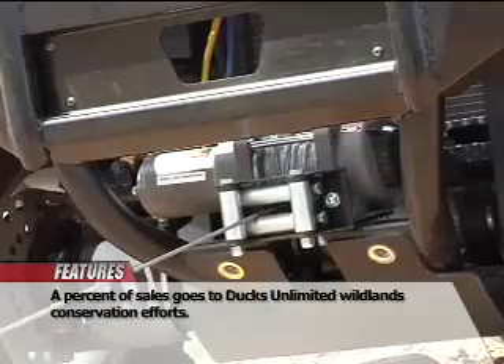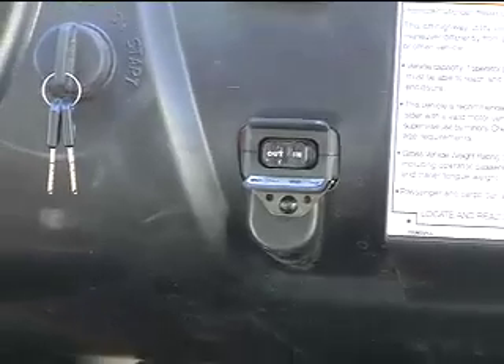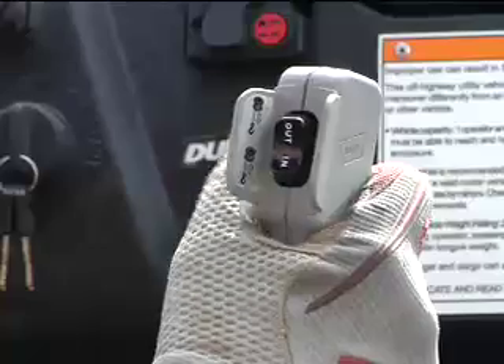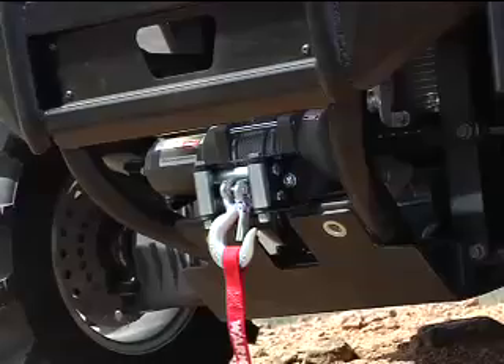It has a 2,500 pound single cable pulling capacity and comes standard with a handlebar or dash mountable rocker switch, a handheld remote control, a roller fairlead, and a heavy duty express install wiring kit.